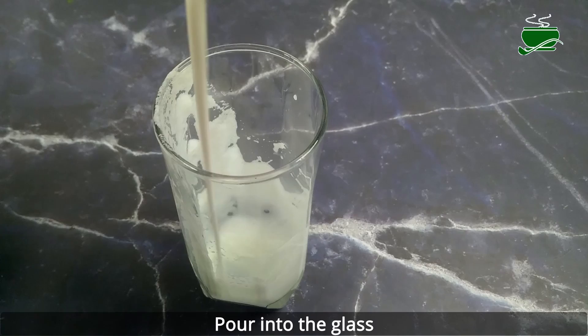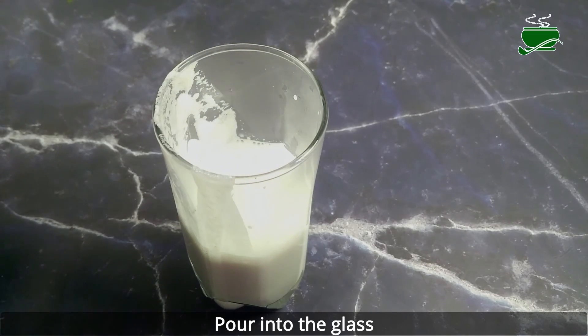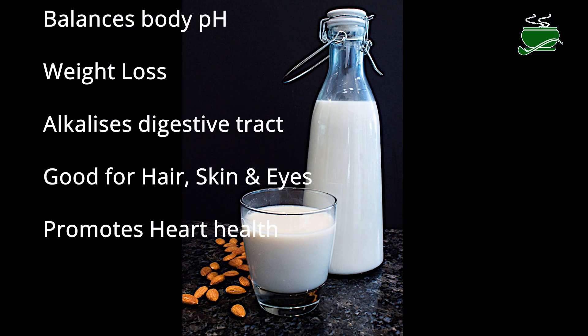Almond milk is full of vitamin E, nutrients, and antioxidants that can help your body manage free radicals more effectively. Store the almond milk in sealed jars or jugs in the fridge and shake before serving. Consume within 3 days.